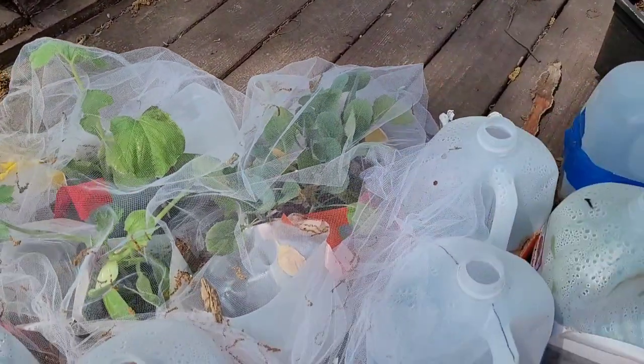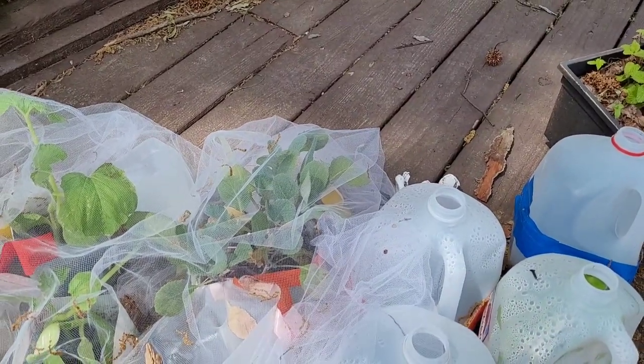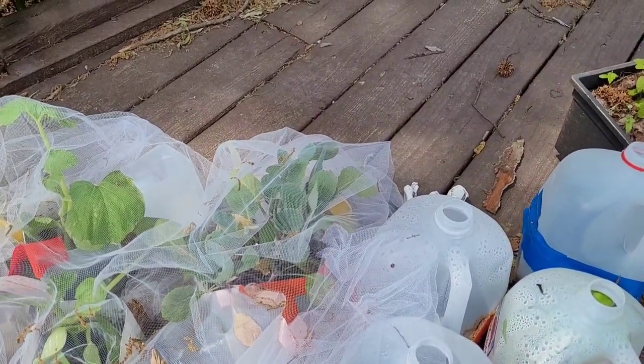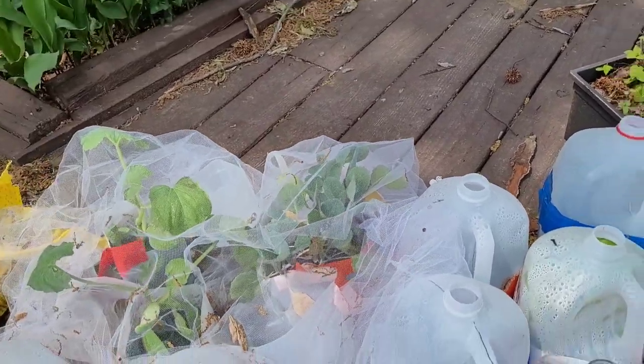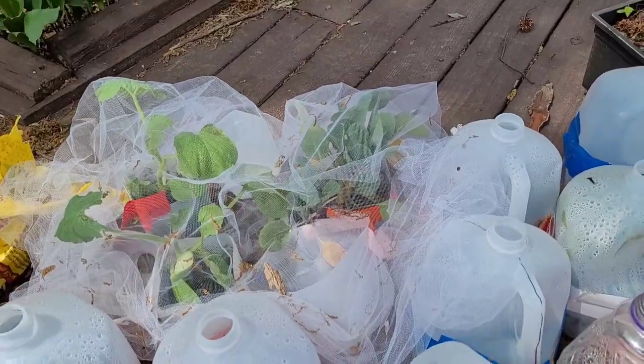These are cabbage seedlings. I don't need them — they're a little stressed because I haven't helped them out, and I'm probably just going to toss them because it's towards the end of the season for transplanting. I should have offered them to the local community garden sooner, but lessons learned.